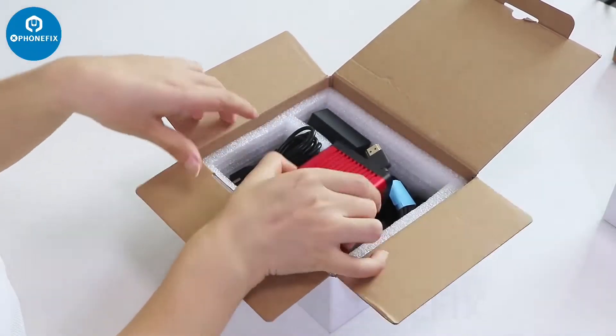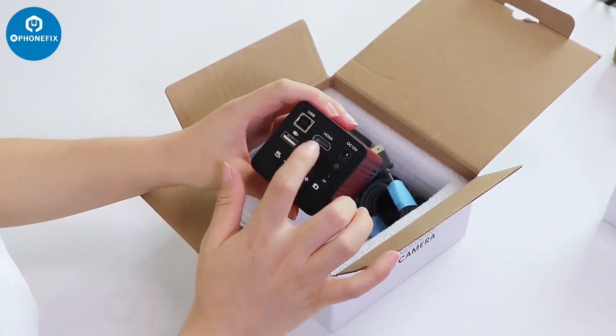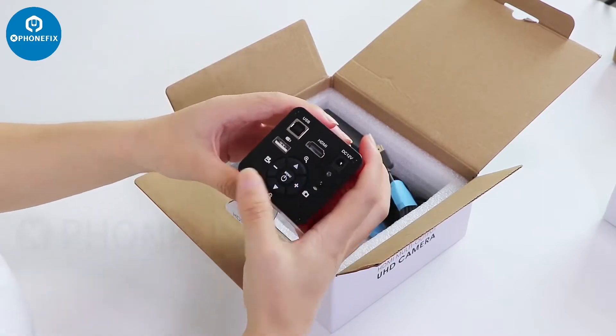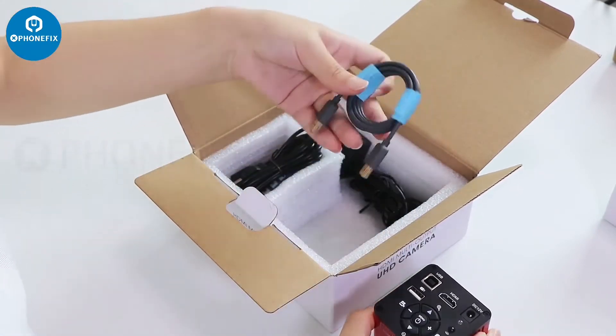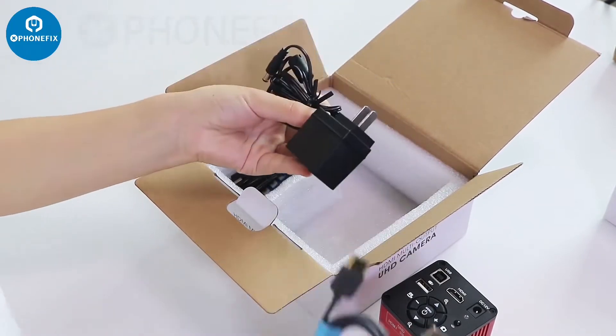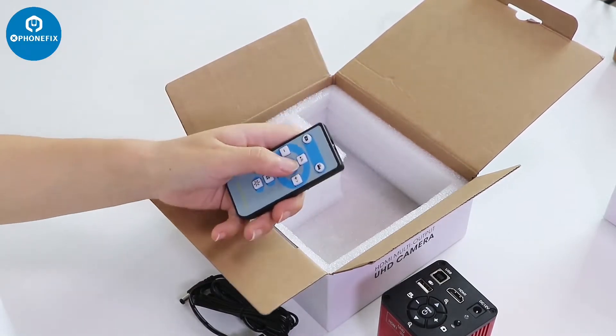It's a 48MP 4K camera with HDMI and USB output, and you can use DC 12V. It has HDMI function, so it comes with an HDMI cable and power supply. You can also control it via this remote control.